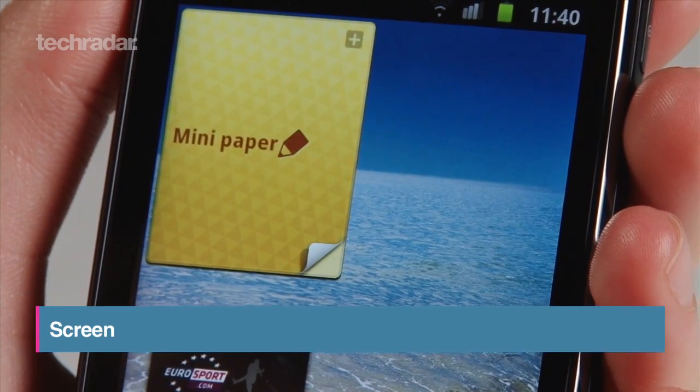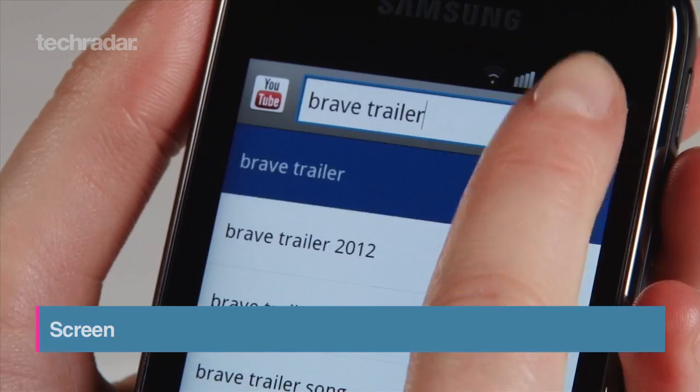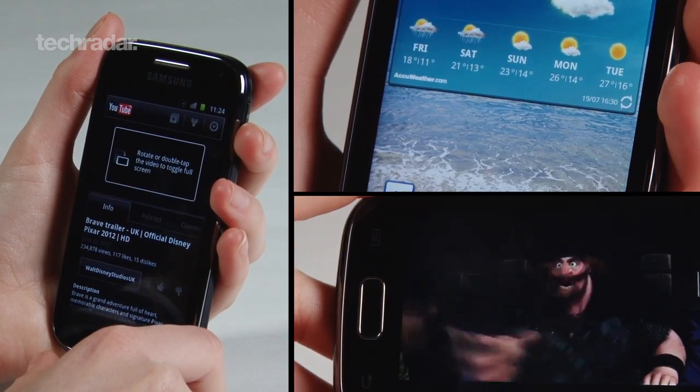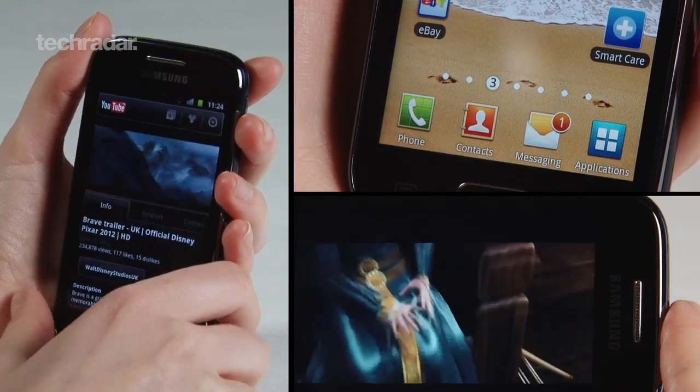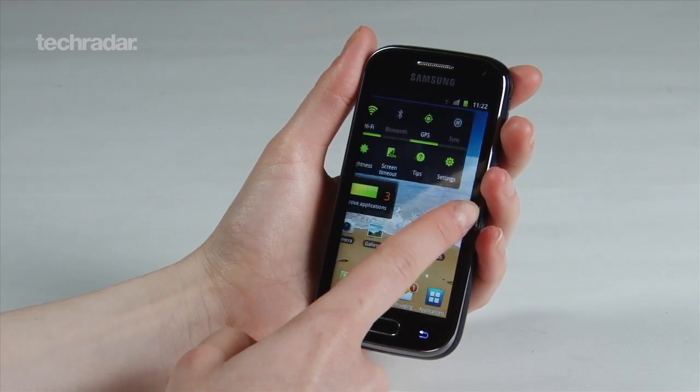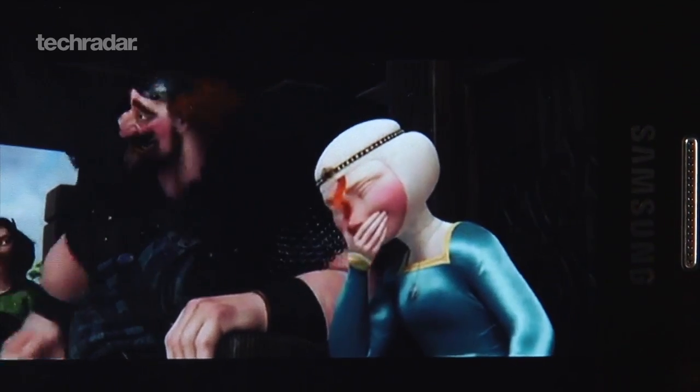The screen size has been upped to 3.8 inches, making it big enough for quick emails, web browsing, and watching videos. The WVGA 800x480 resolution is quite a bit better than the previous model too. Home screen and app icons are crisp, and streaming video was very nice indeed.